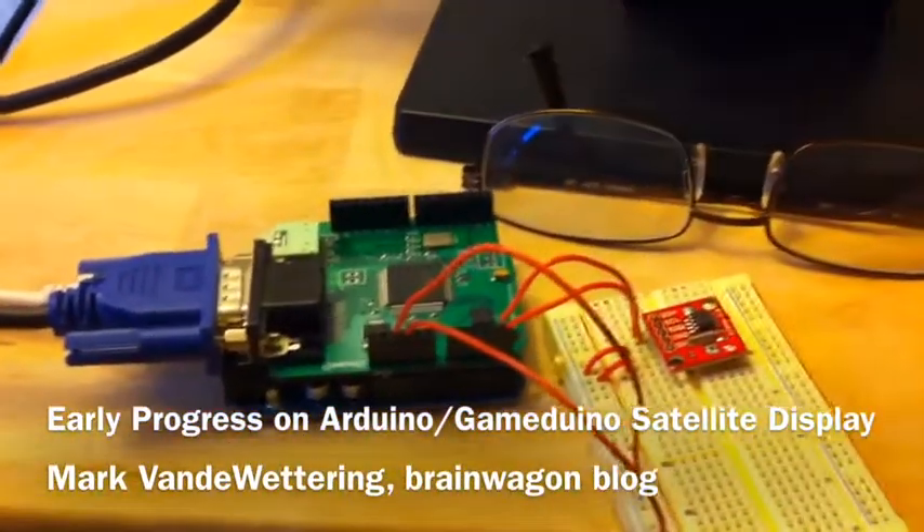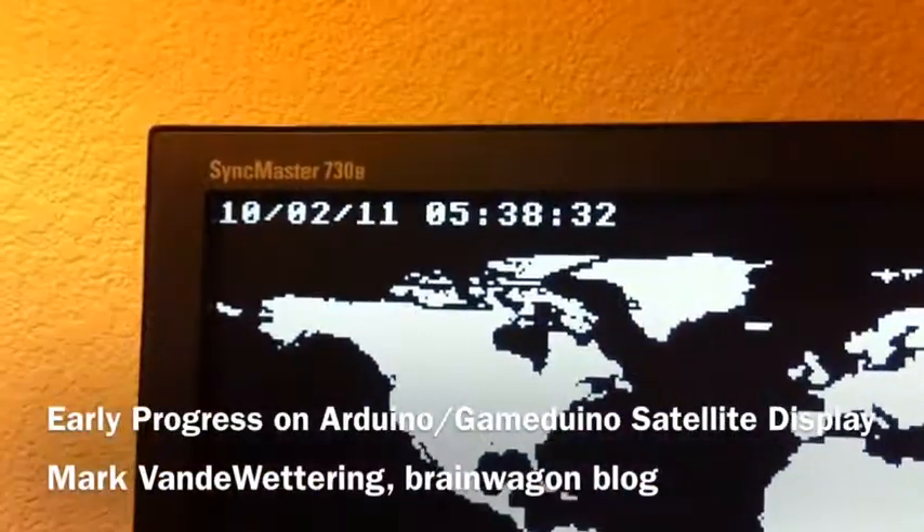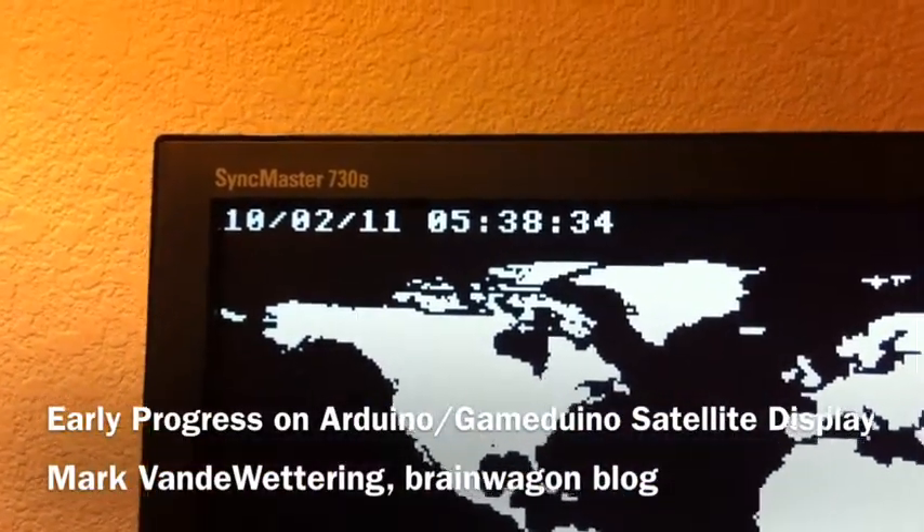It'll eventually get piggybacked onto this thing as well. And if you look up here you can see that it's actually tracking the time and reading it.